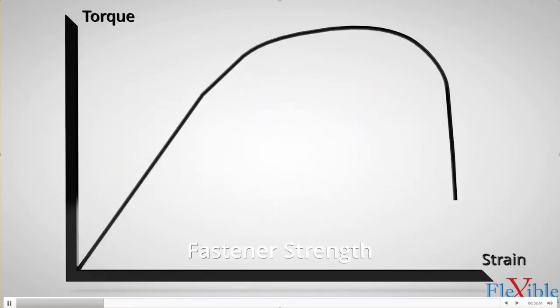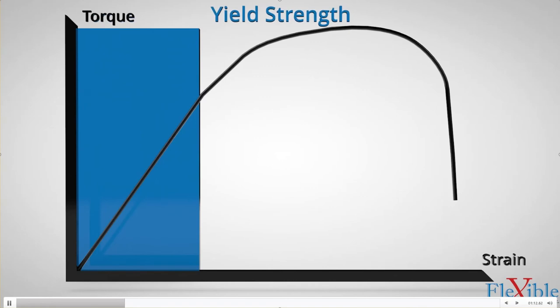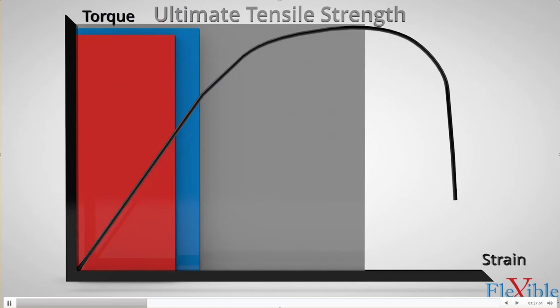Here is a graph where the black line represents fastener strength. Torque or stress is on the y-axis while strain is on the x-axis. As stress and strain increase, the fastener will eventually reach a limit and fracture. The yield strength is the point of stress at which the material starts to deform permanently. The proof load is its usable strength — typically 85–95% of the yield strength — where it will return to its original shape once the load is removed. The ultimate tensile strength is where the fastener fractures and fails completely.